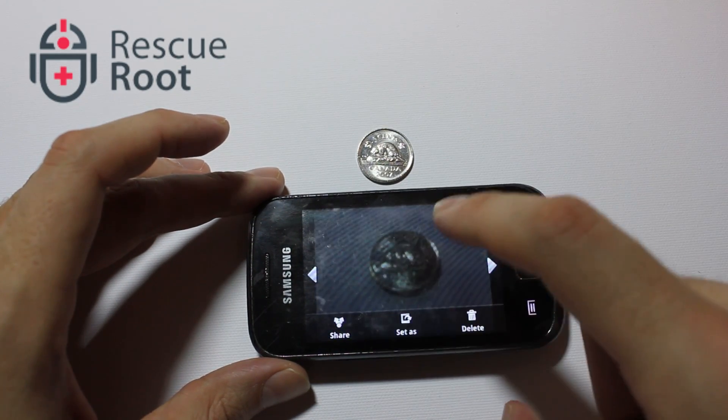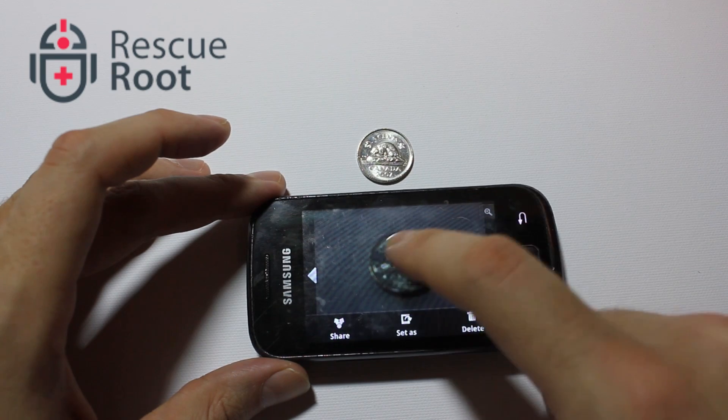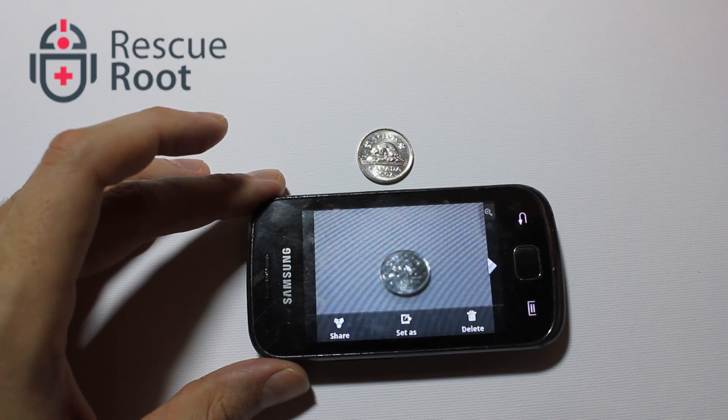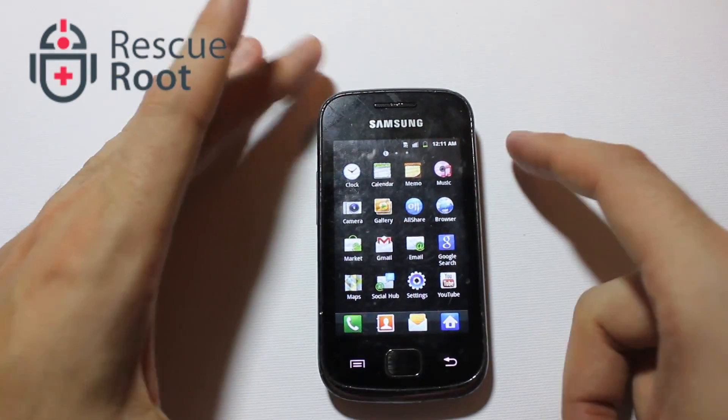And there it is. This concludes the complete instructions for how to install a microSD card on the Samsung Geo GT5660M Android smartphone.